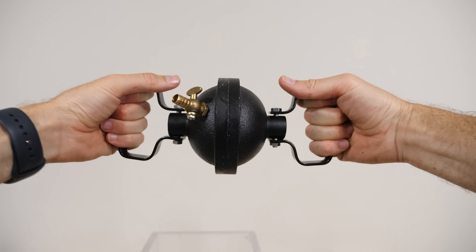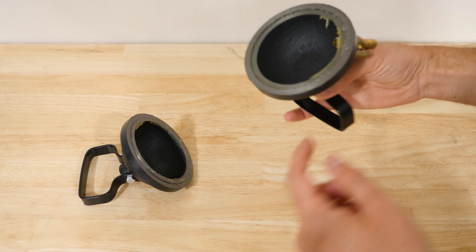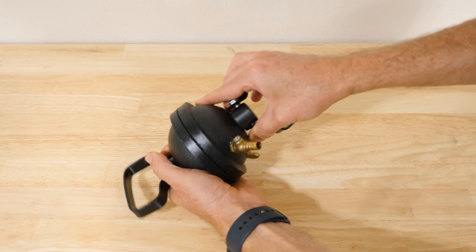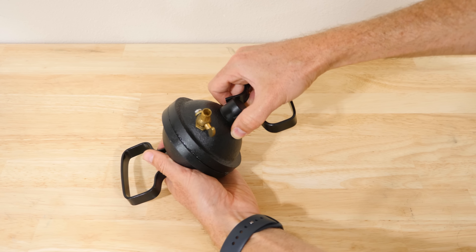Hey everyone, today we're going to be seeing if I can pull apart the Magdeburg Hemispheres. What I have here is some pretty heavy duty hemispheres. You can see that there's no way that they screw together — they kind of just fit together like this. They're notched right here and they have some grease on them, and the grease helps it to get a good seal.